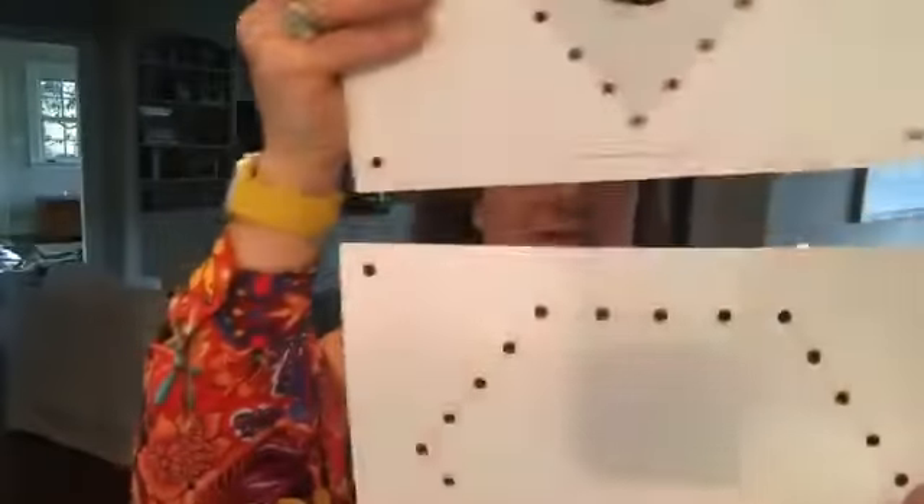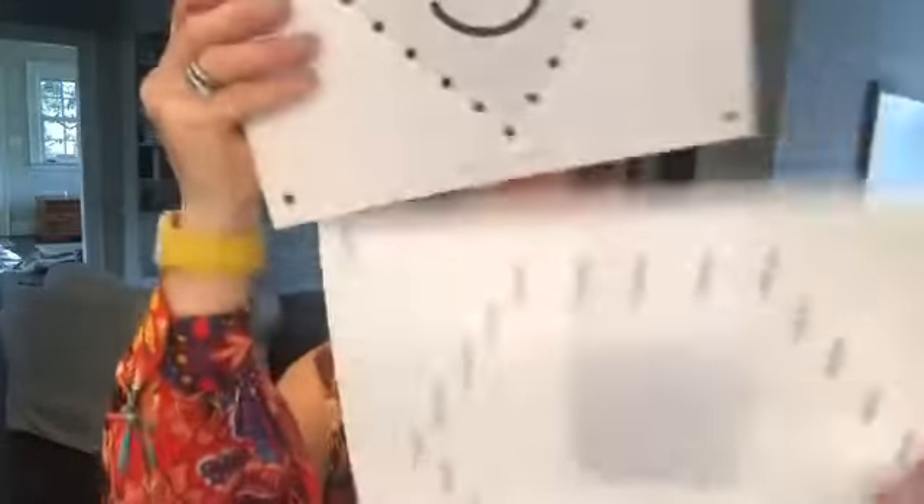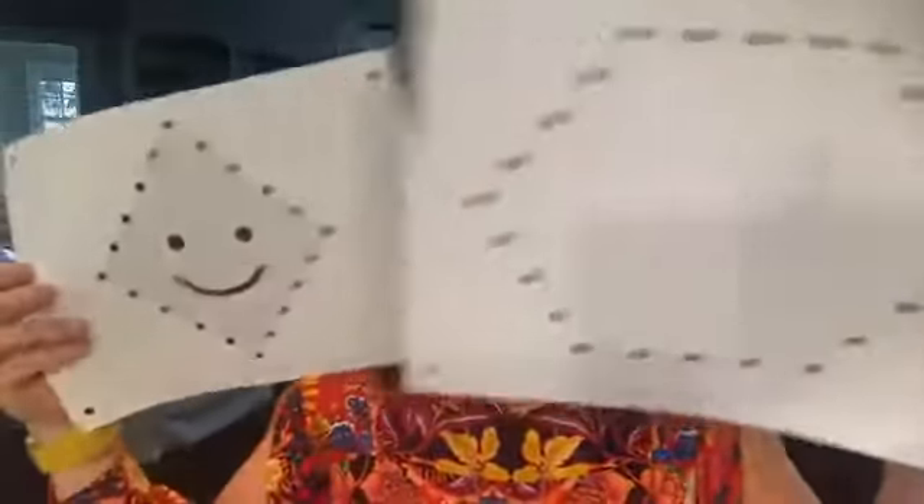We have two different shapes included here that can be used in different fun ways. These are excellent cutting exercises and a way to incorporate some math into the pounding pages.